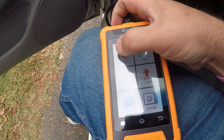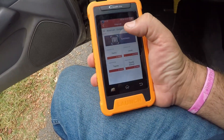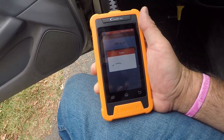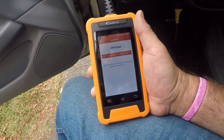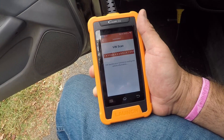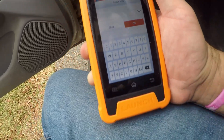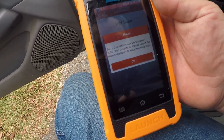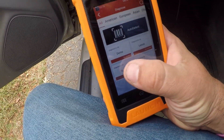Let's try diagnostics — let's see if we can do auto-detect. I don't know if my car supports it, probably not, but we'll see. Nope — my vehicle does not support automatic detection. Okay, let's try the Toyota part then.